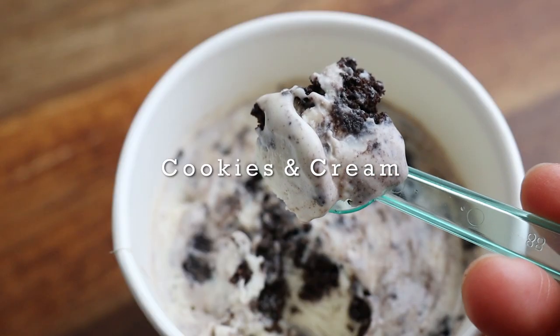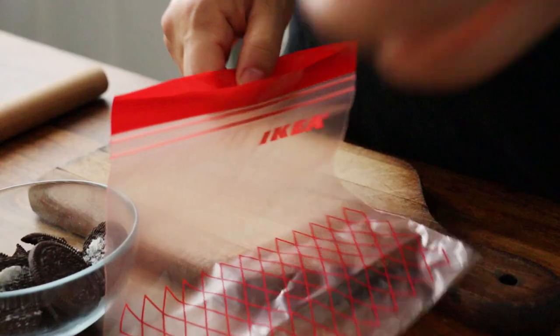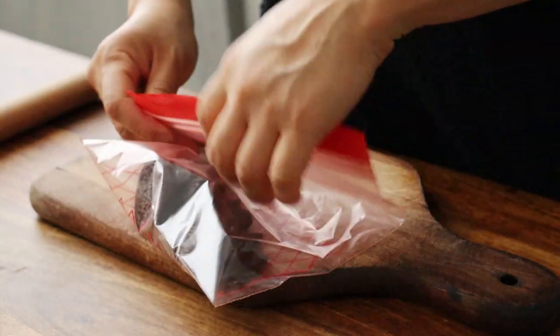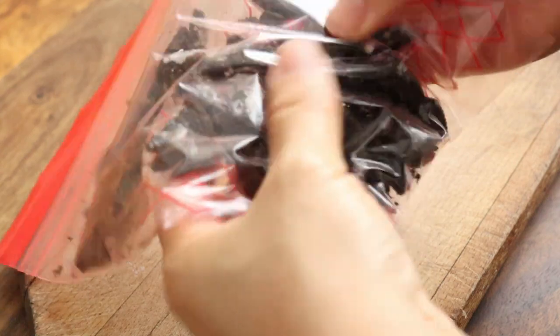We'll start with the classic cookies and cream. Here I have six Oreo cookies with the cream removed — as a kid, I always hated how waxy it got when frozen. But if you're appalled by this, you're welcome to keep them in. Break up the cookies, with or without the cream, into big chunky pieces that you can later dig out like treasures.